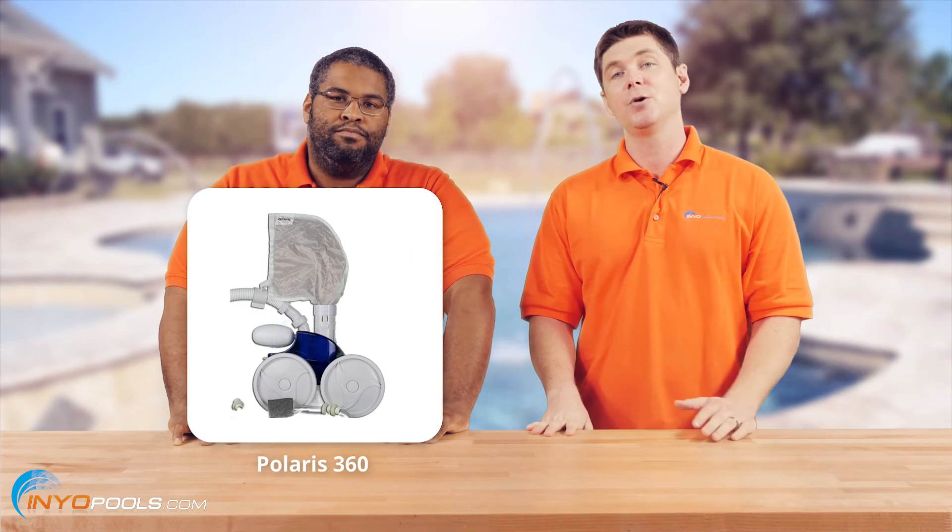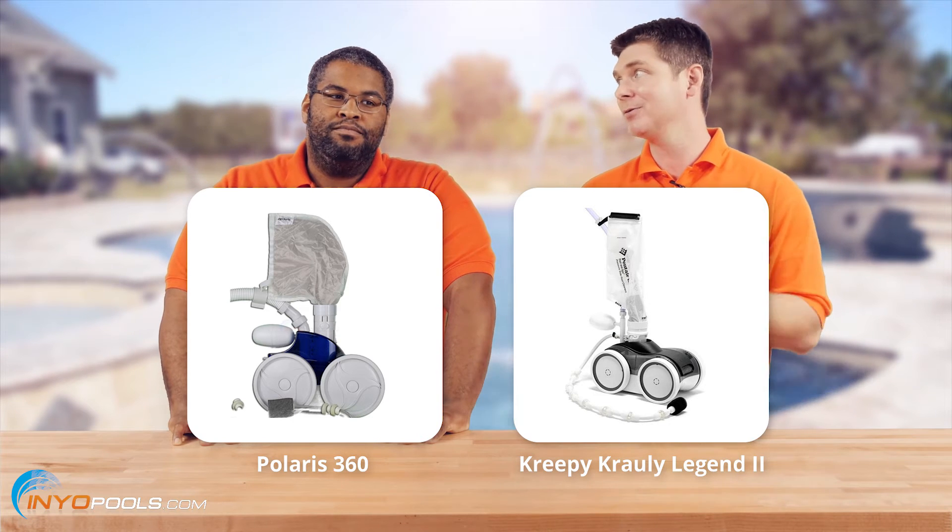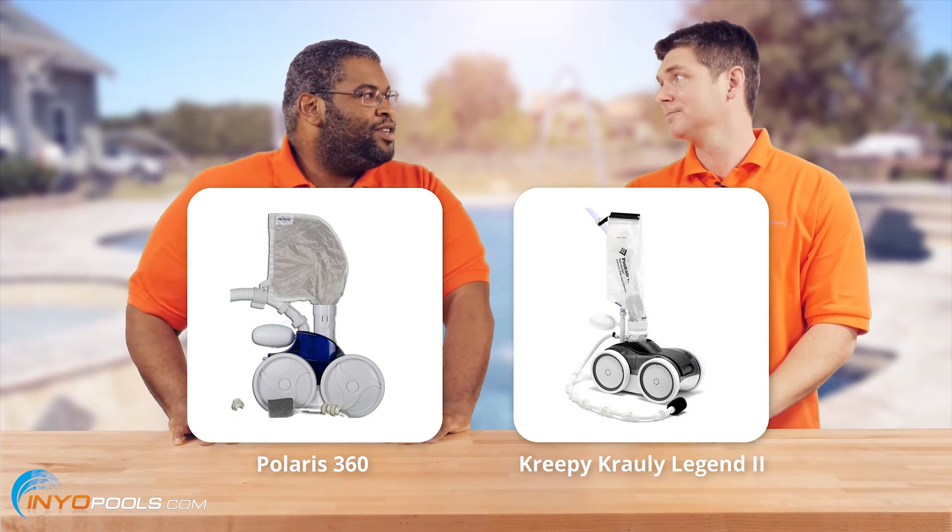What makes the Ray-Vac special is that it's a pressure-side pool cleaner that doesn't require a booster pump, so that limits your options. We recommend either the Polaris 360 or the Creepy Crawly Legend 2 by Pentair — both pressure-side pool cleaners that don't require a booster pump. They're pretty easy to maintain. The Ray-Vac was around for a really long time and people loved them, but sometimes all pool cleaners come to their end and you just gotta replace it eventually.